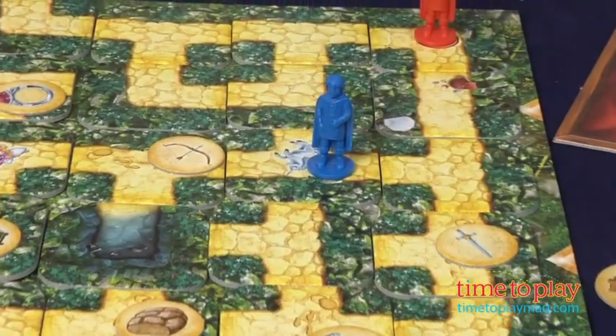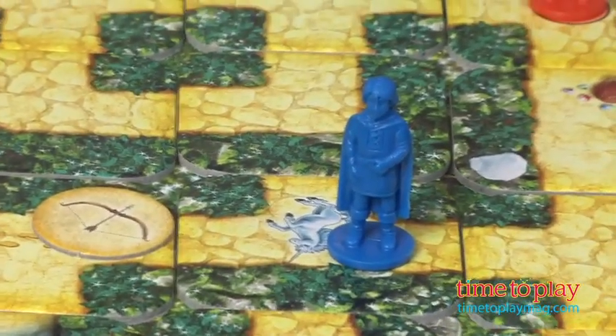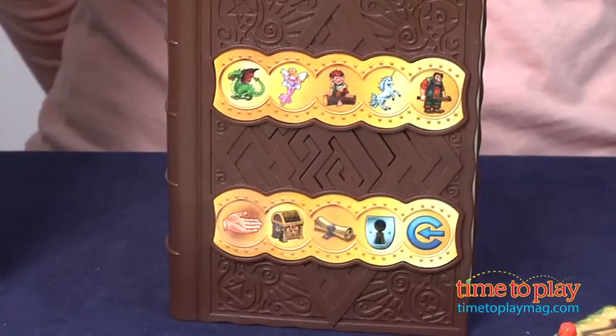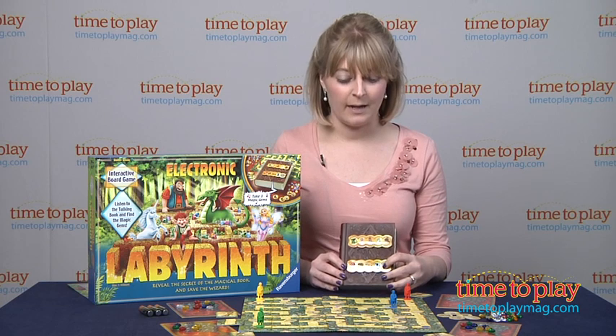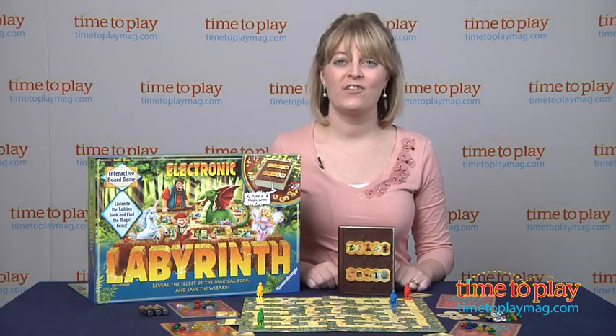I'm going to go visit a dweller — I'm going to visit the unicorn. And this is where the magic book comes in. It's interactive, it's electronic, and you just press the unicorn and he will introduce himself to you. Maybe he'll ask you to bring him an object or a treasure chest, and then you continue along the game board looking for those objects and delivering treasure chests to some of the other characters.